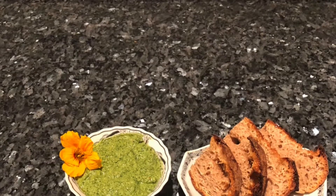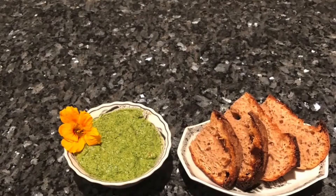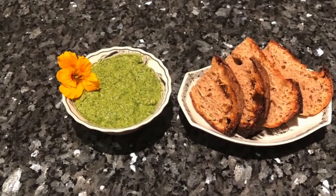In this video, I'm going to show you how to make one of my favorite dishes using the nasturtium leaves that you can pretty much find anywhere on the island in springtime.